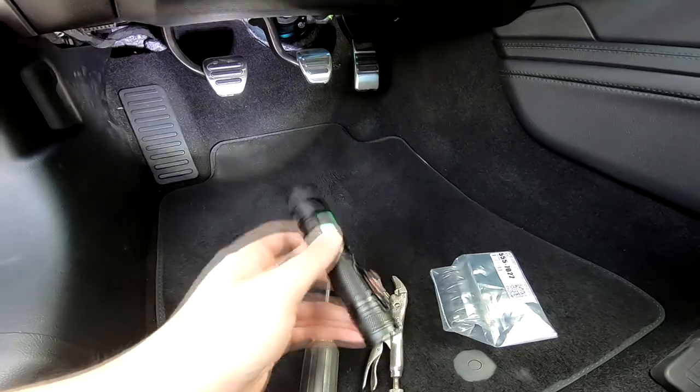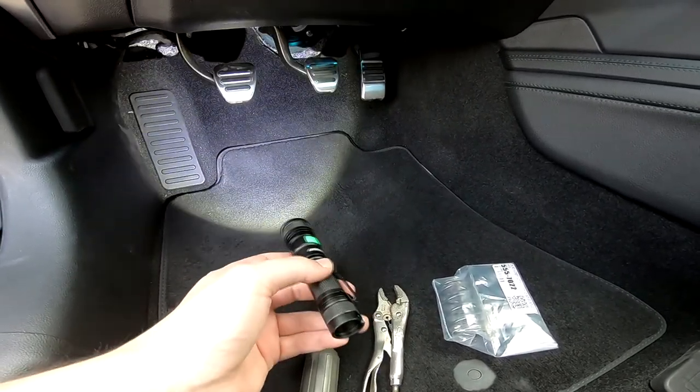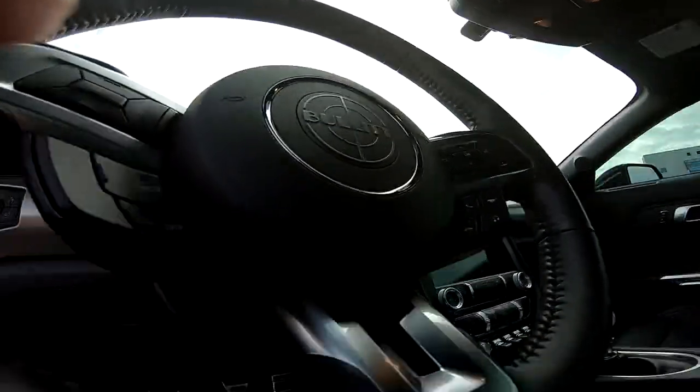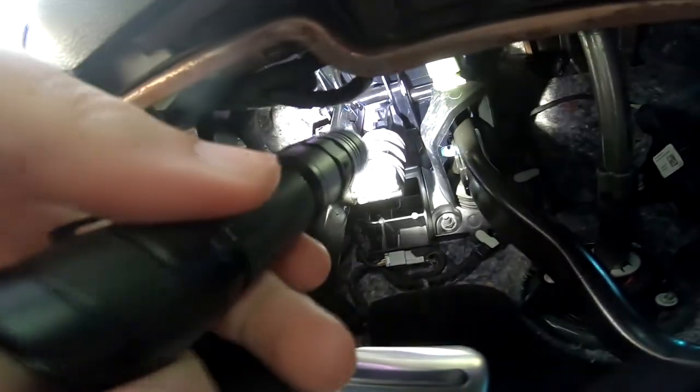I'm going to show you where the spring is and what it looks like. Eventually I'll have to put the camera down because I only have two hands. There's not a lot of space under there and I'm not a small guy. I moved the seat back and adjusted the steering wheel. You can see the spring right here — there's the perch with some grease.